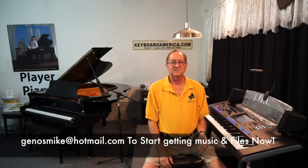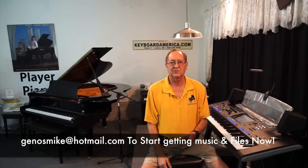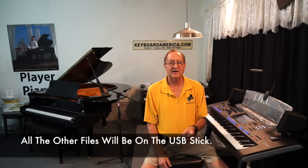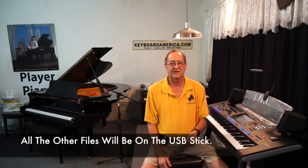Last but not least, as soon as you place your book bundle order, email me at genosmike@hotmail.com with which bundle you purchased, and I can immediately add you to the list. You will get the files emailed to you for the past style we did for last week's song, and you'll also get the registration bank emailed to you right away — in fact, we mail all five banks to you immediately. You also start getting the edited music with all the chord changes right on them.